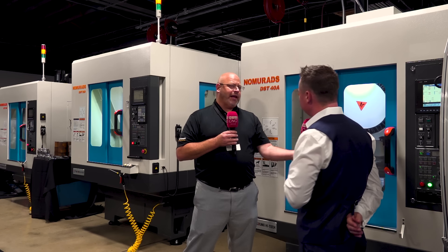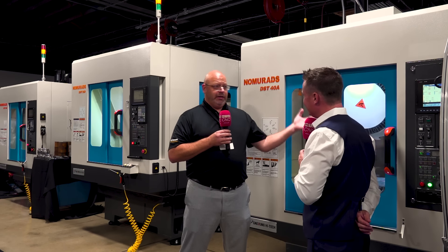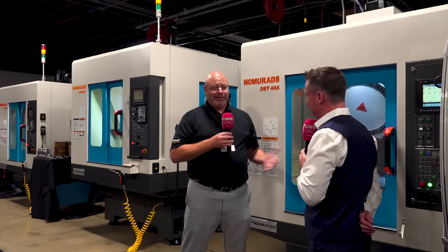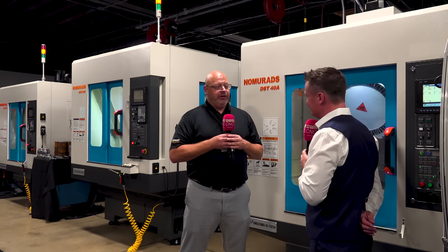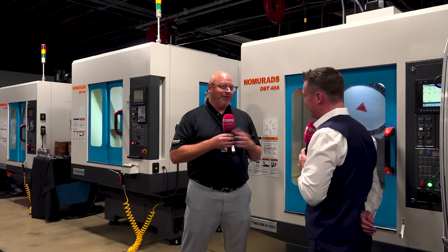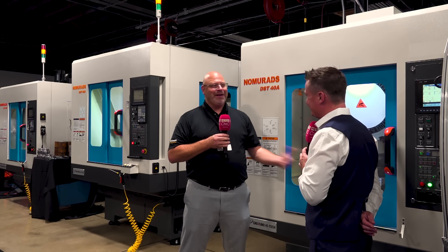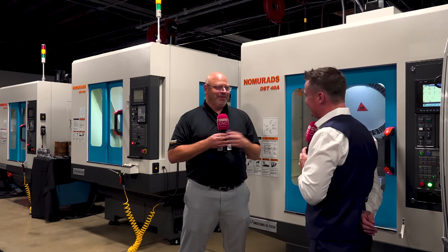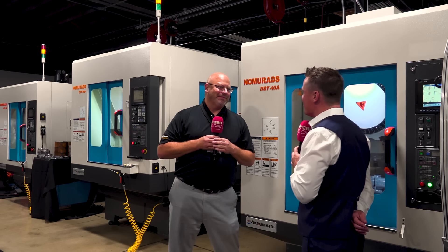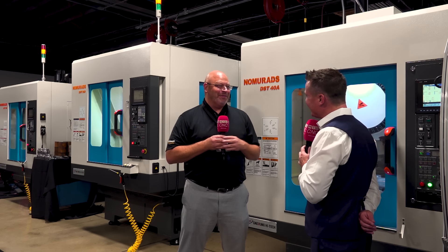Another thing that comes along with these is not only the real estate, but what about the green initiative — we're using less power, less waste, less materials. It all goes hand in hand. We know what real estate costs and we know what's going on with electricity costs today. So why not maximize profits from all sides — more parts in the box, less energy, less floor space, more money in our pockets?